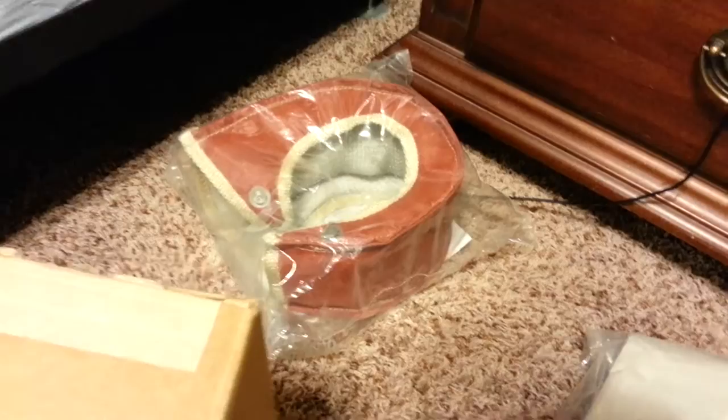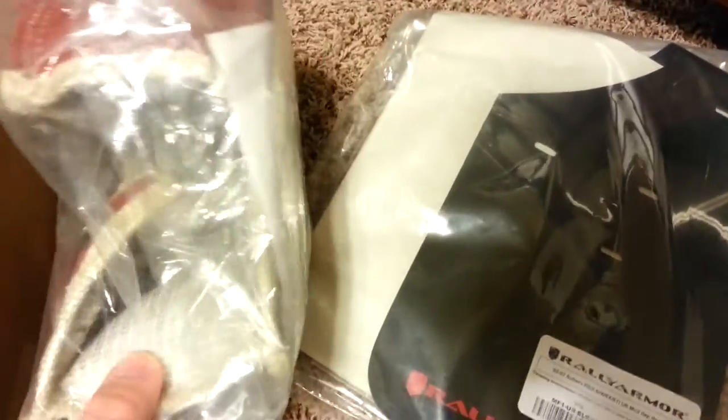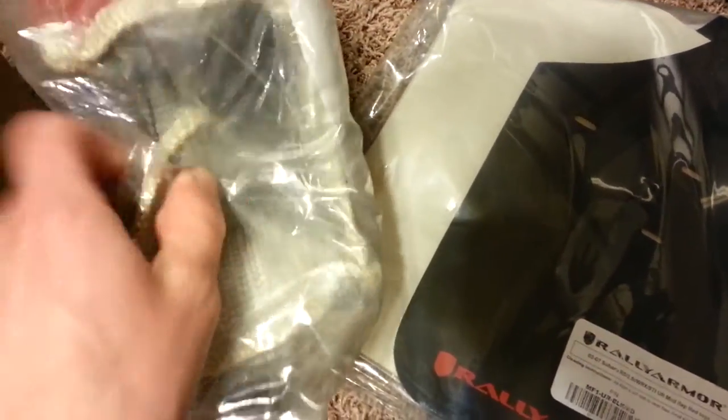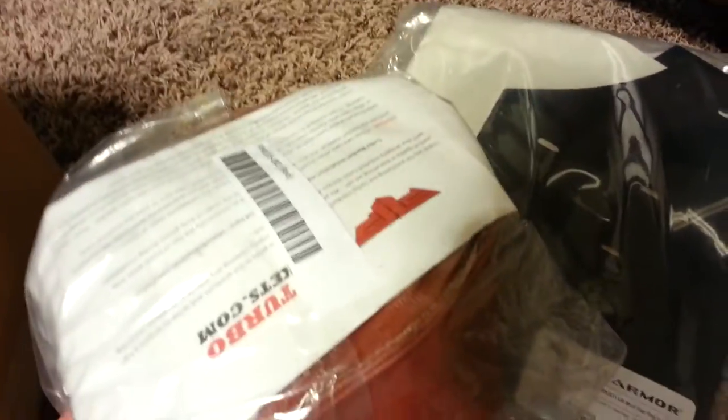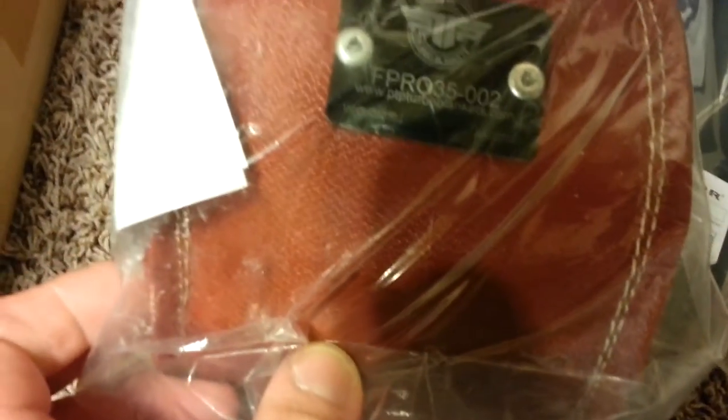And then mud flaps — those will complete the look of the car. I think this is like a T3/T4 turbo blanket, so it should fit over my external wastegate bracket that I'm going to put on the turbo. It's pre-shaped, so it should mold around the turbo pretty good. This is from PTP Turbo Blankets.